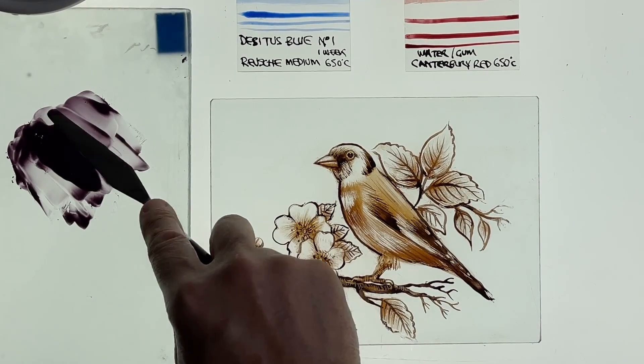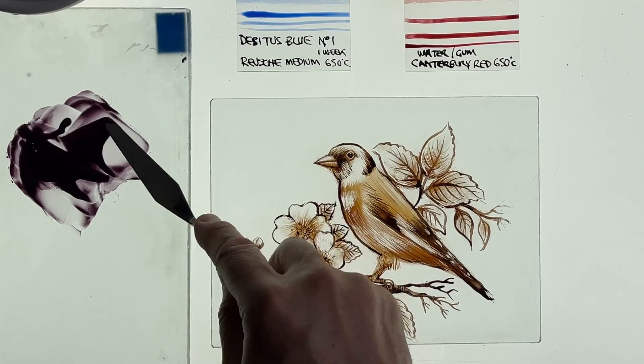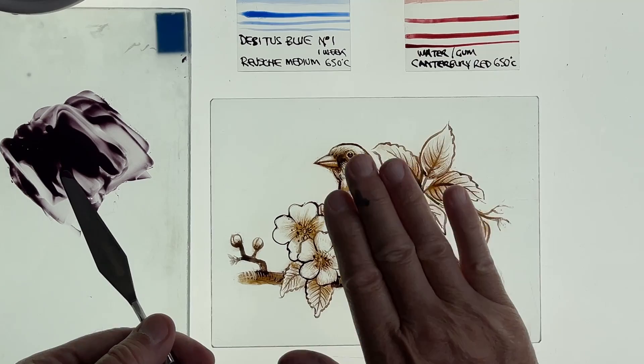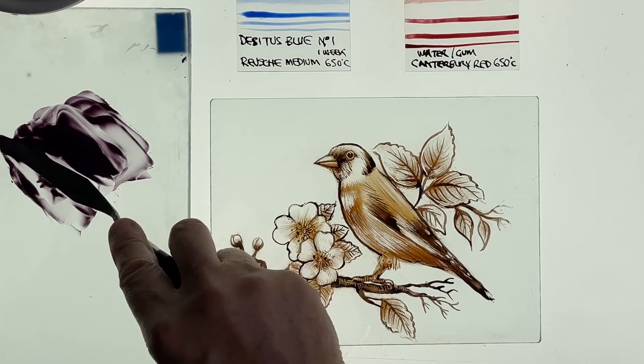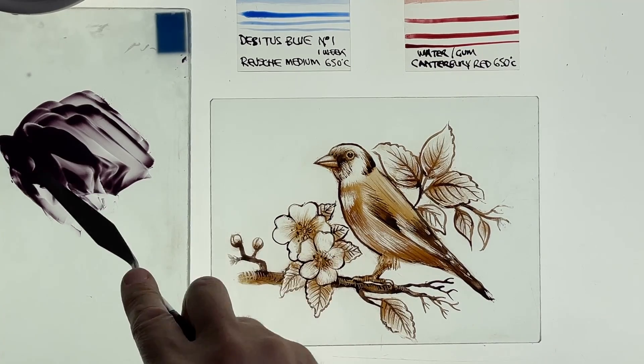When we paint our enamels onto the glass surface, we're actually painting on the same surface as the vitreous paints — that's the internal surface, rather than the back side of the glass. The back side of the glass is reserved generally for yellow silver stain.